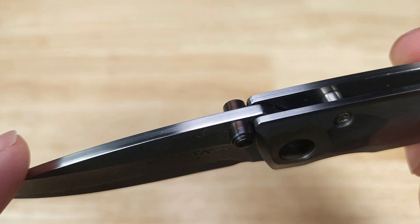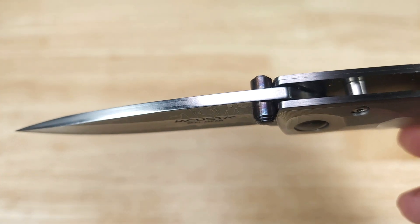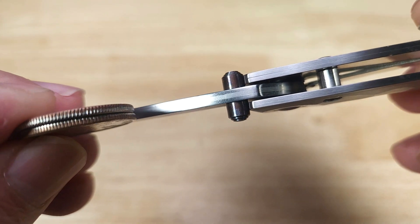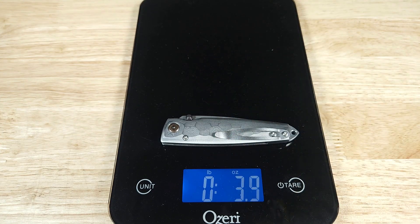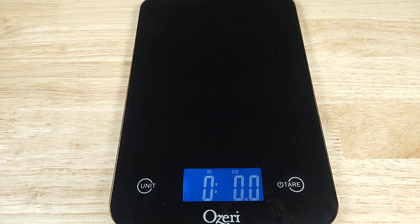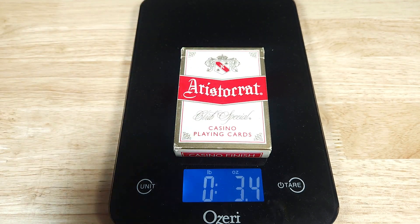Let's have a quick look at the thickness of the spine. This is more of a drop point blade — it's pretty thick up top; you can probably fit about two U.S. quarters on here, that's about how thick that is. Let's get this on the scale so you know how much weight you're going to be putting in your pocket — coming in at 3.4 ounces. If you're wondering what 3.4 ounces feels like, it weighs the same as a deck of cards.